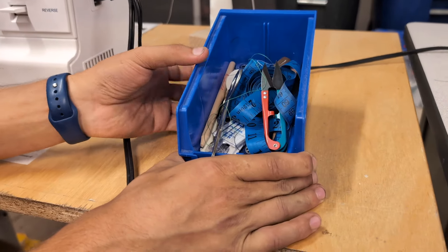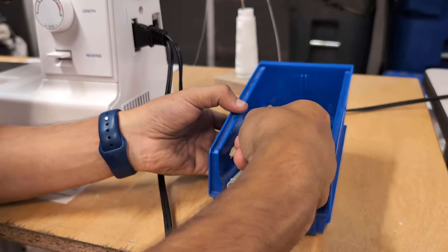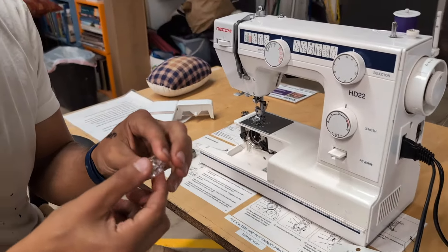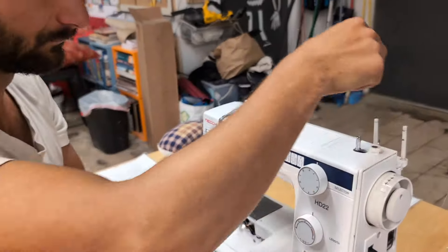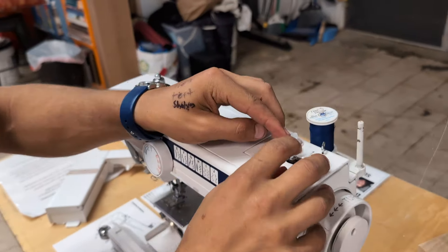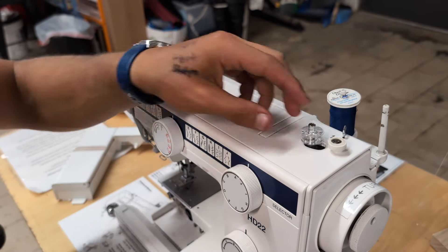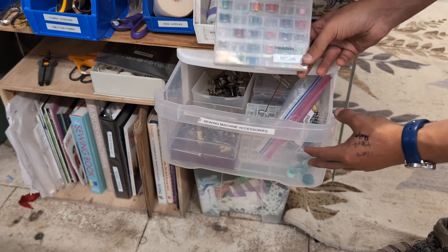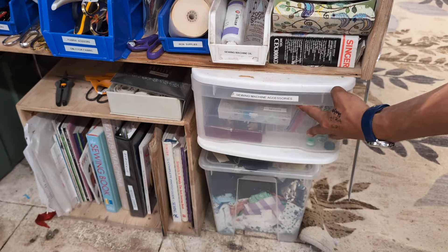In this box are some accessories for the Neki — make sure to put things back where you found them. I'm going to look for an empty bobbin; there's a case of them right here. We'll wind this bobbin with a different color thread so you can see the two threads when we're sewing. Keep in mind that there are different bobbins for different machines, so make sure you use the one that fits the bobbin case for this machine. There's also a case of pre-wound bobbins in various colors marked for the Neki, and other accessories like different presser feet that you should talk to a facilitator about.